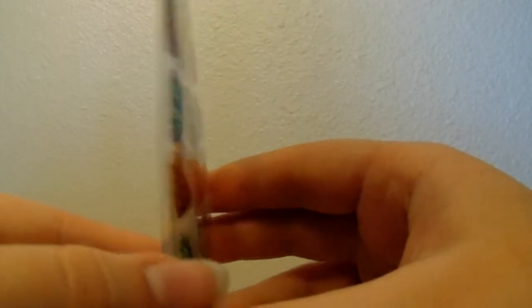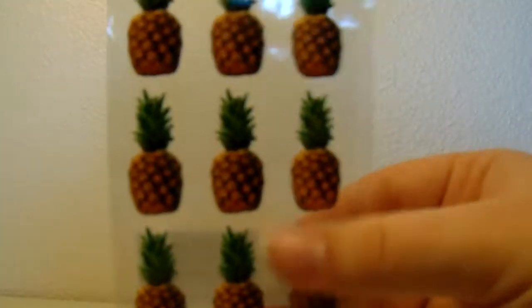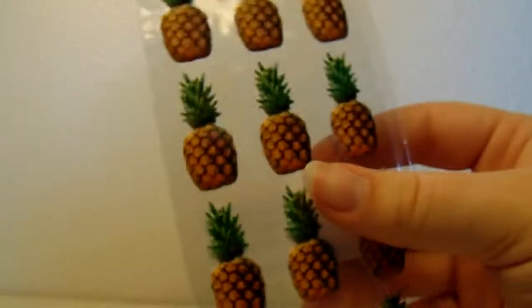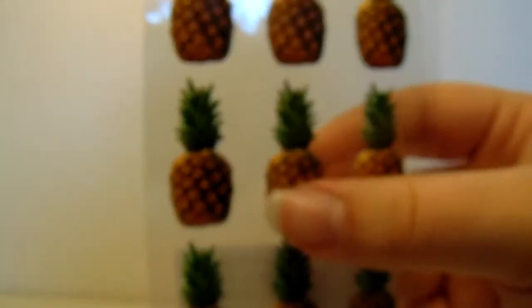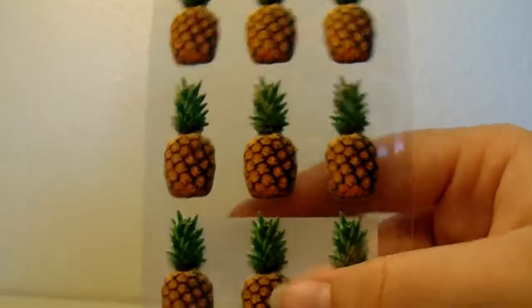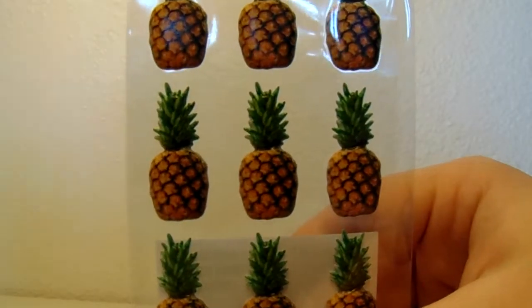I really like these and they are a bit puffy. So I will just have a very puffy journal — my journal won't close flat but I don't really care because I just needed these pineapple stickers. I've been so obsessed with pineapple stickers lately.